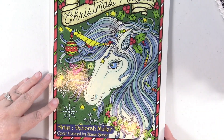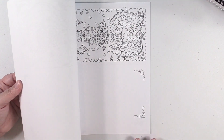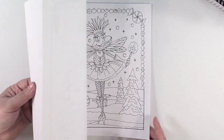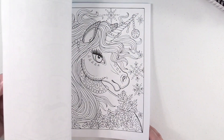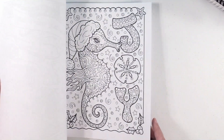Next up is another Deborah Moeller — this is Christmas Magic, another Christmas book. This one at the back has some pages that you can color and fold in half and use as cards, and then it has all these great images. I really love Deborah Moeller's work. I was introduced to her artwork on Ann Hatfield's channel, so Ann, if you are watching, thank you for sharing Deborah Moeller books because I love them.